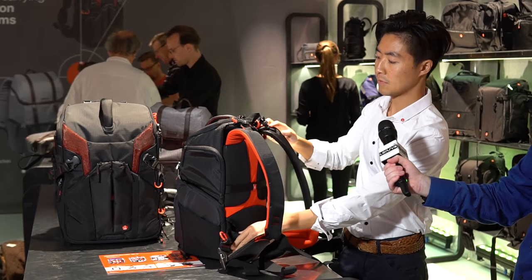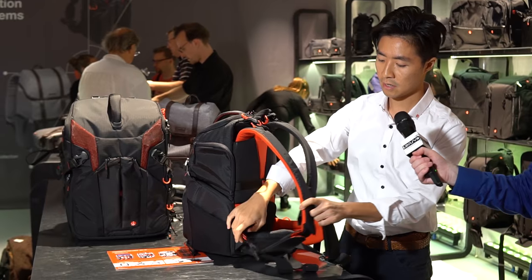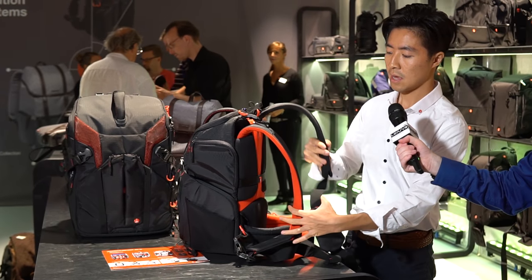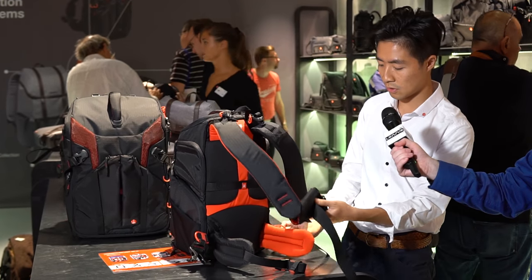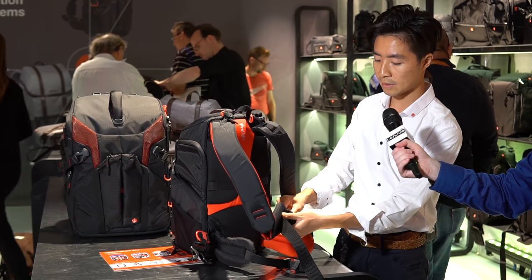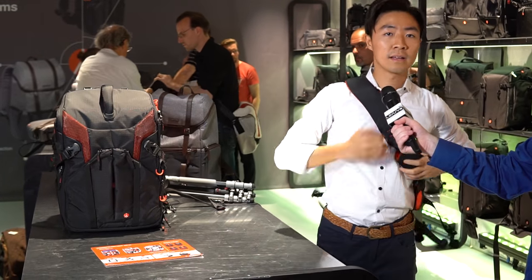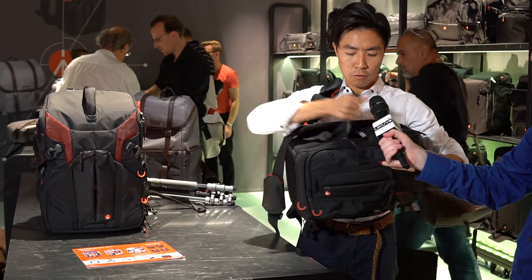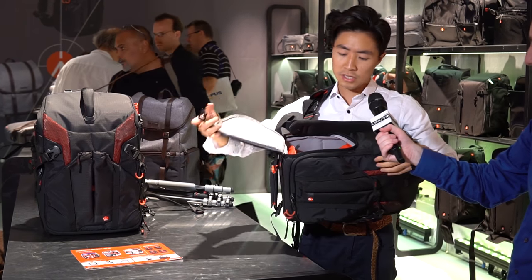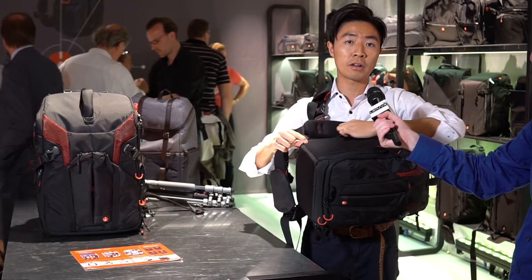The second one is if I really want to do a quick and easy access, what I can do is I detach the two straps like this. And then I attach the strap to the other side of the bag, and then I just quickly go through this one. And it becomes a sling bag. When it is a sling bag, I can just turn here and then open like this. I can start shooting already. So it's very quick — you can change your lenses and take out your camera and so on.